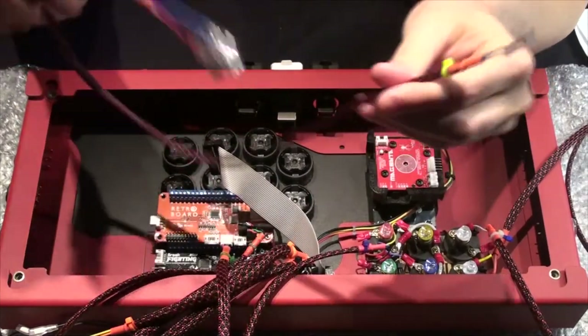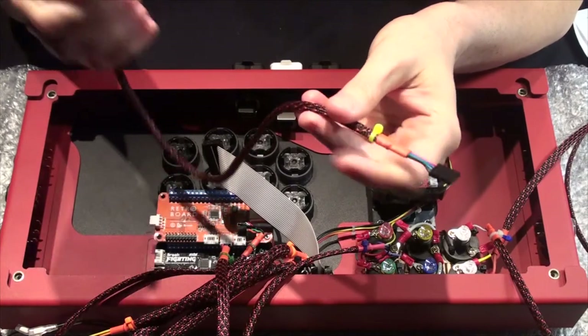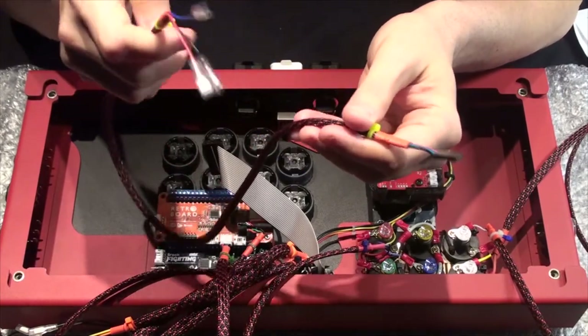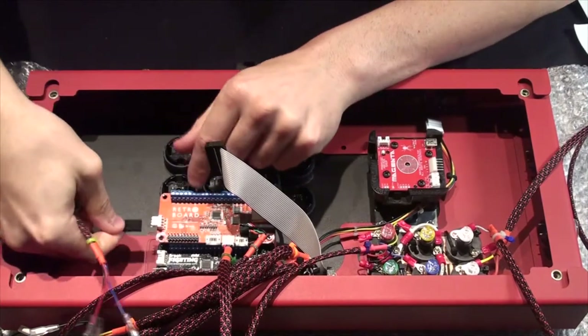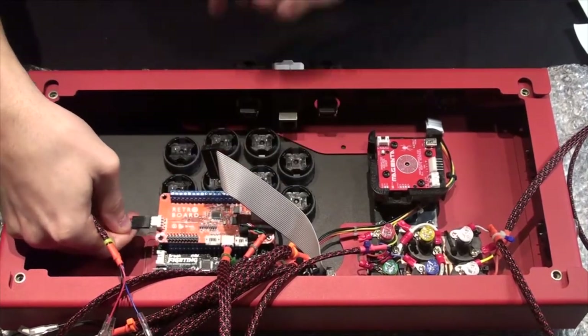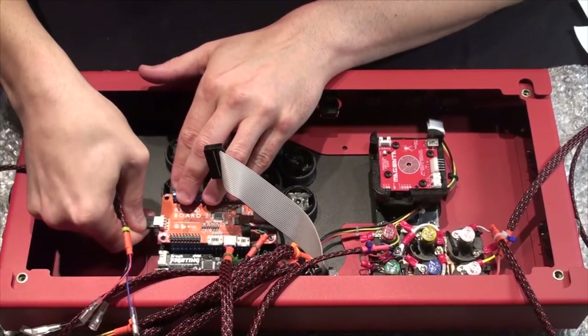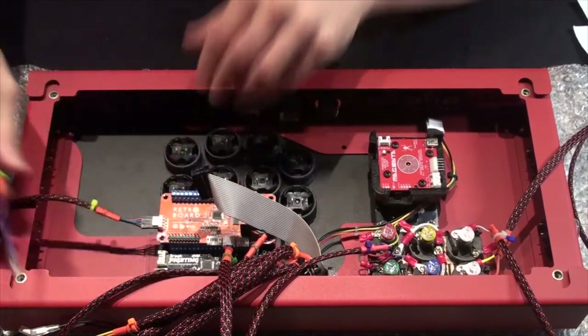This is a pretty long cable for such a short run — we'll bundle it up later. This is our directional pad, left stick, right stick toggle, and that goes on J3 here. I point the red towards me in this instance, so red at the top.